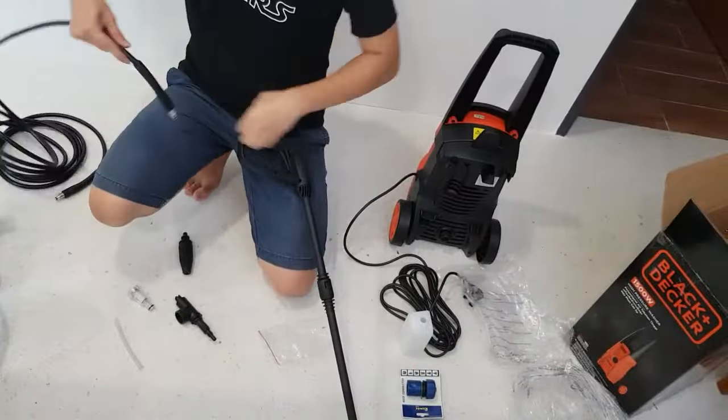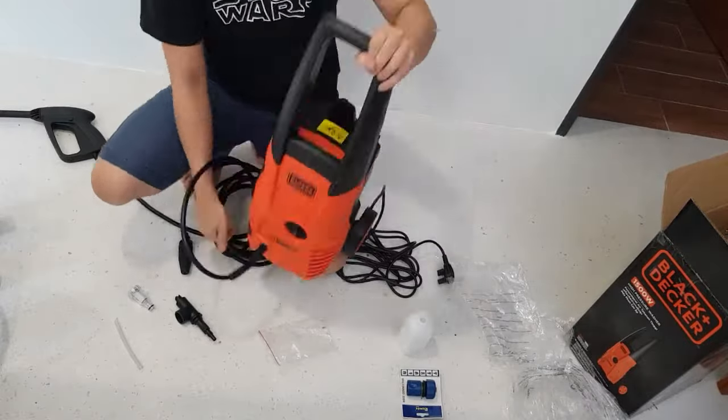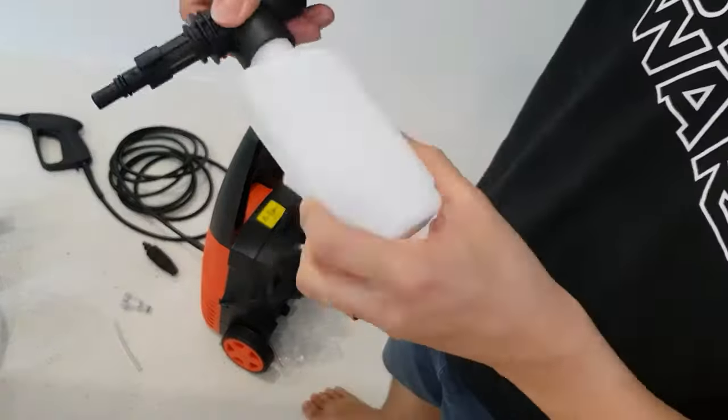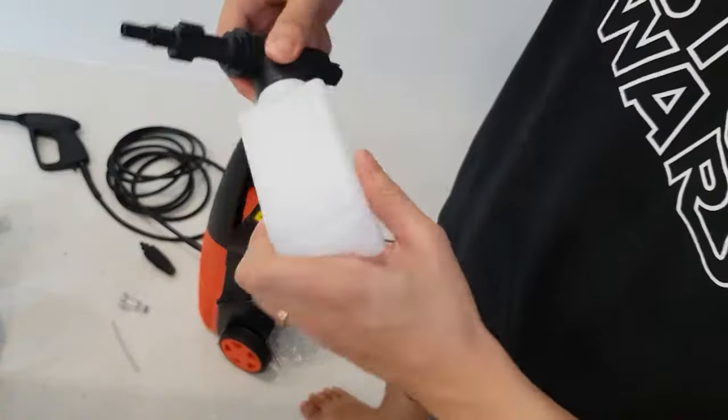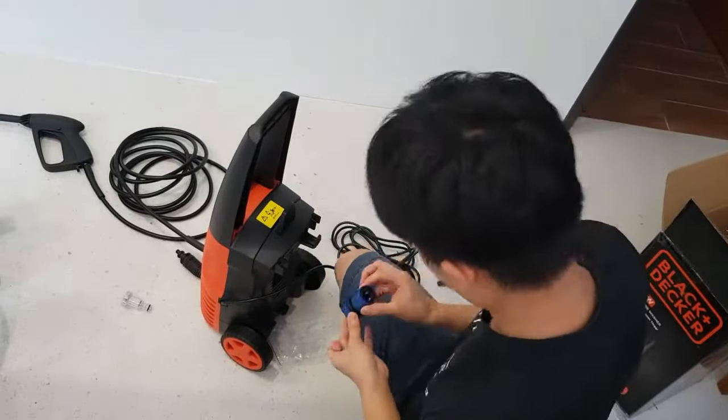As you can see here, the nozzle is adjustable from wide to sharp water pressure. It also comes with a small plastic bottle for you to have that soapy water foam for a car wash when you want to wash or spray down your car.